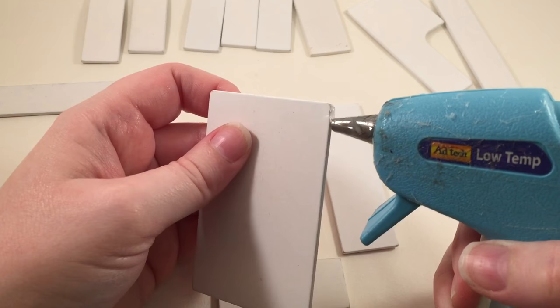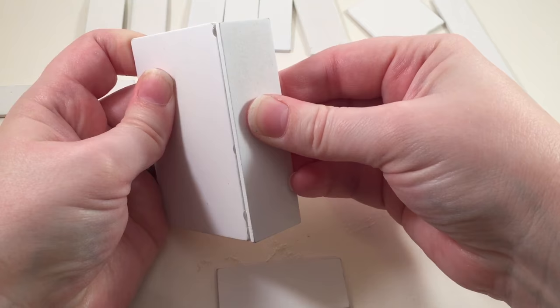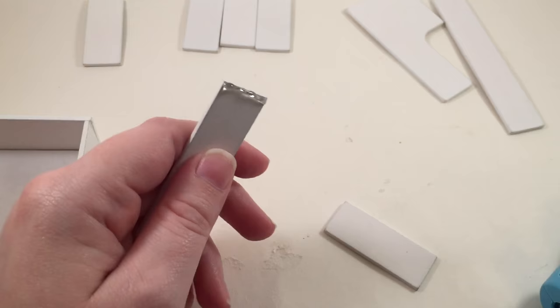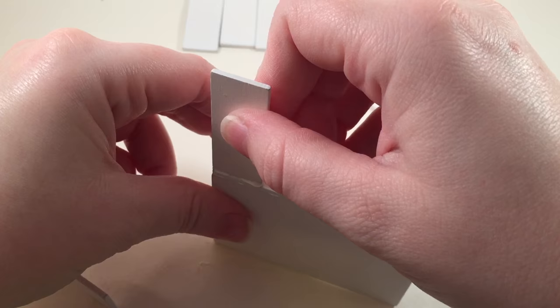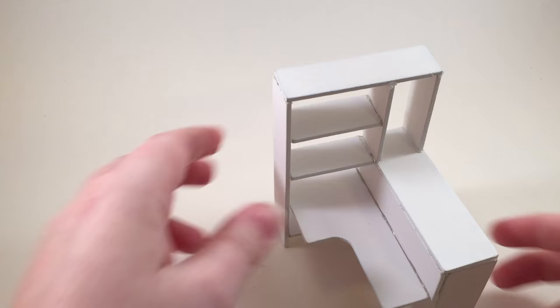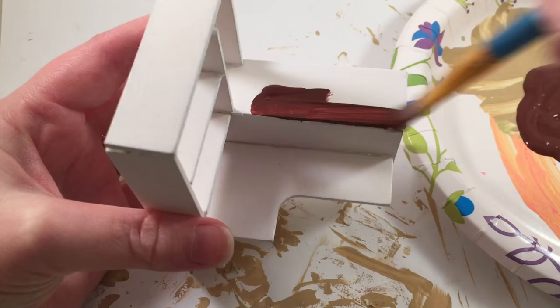Then I glued together my little shelf desk — this is the most complicated piece of furniture in the kit. To start, you have a little box that covers the music box against the wall, and then a shelf piece attaches to it. When done it should look like this. I decided I didn't like how it looked white, so I painted it a dark brown to make it look more Harry Potter-ish.